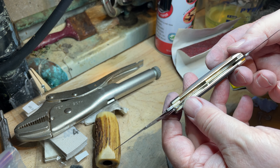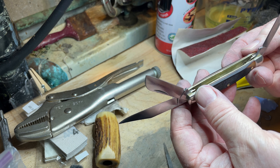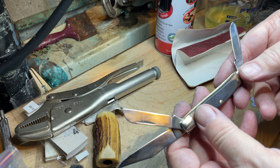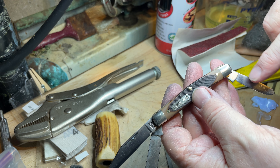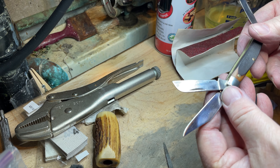Started out with WD-40, getting in there with steel wool and all the rest, and then moving out to the blades. Each blade needed sanding. There was definitely some pitting and some rust beginning on each blade. That's been removed.